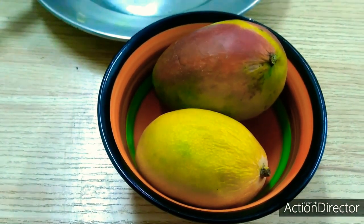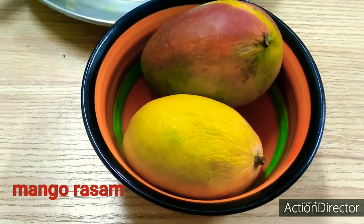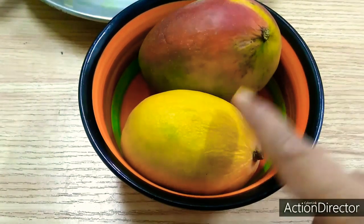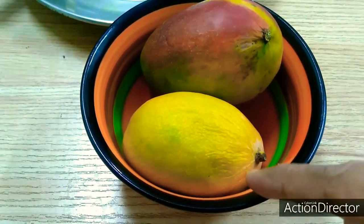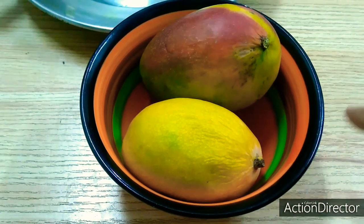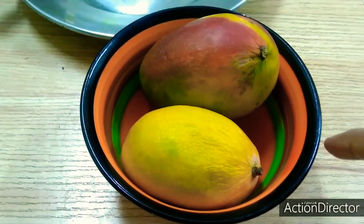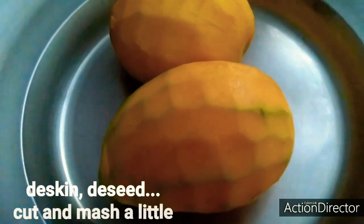Good morning, welcome back to my channel. We are going to do this — I am going to make a recipe of 2 ingredients. I am going to make a mix of 2 ingredients.